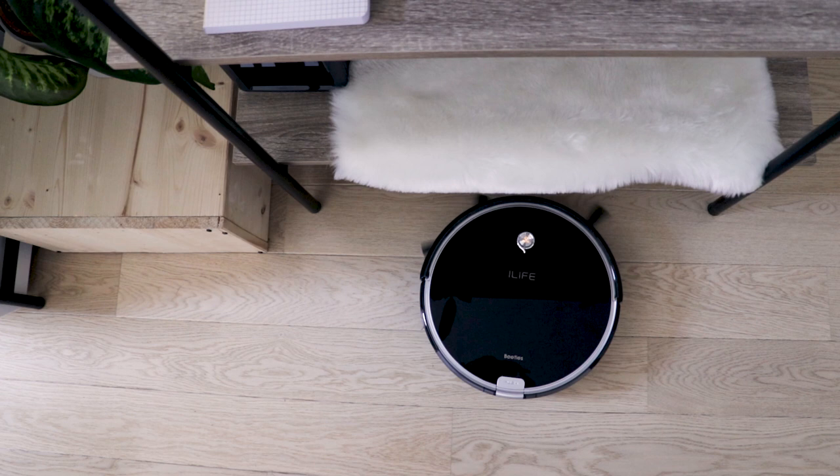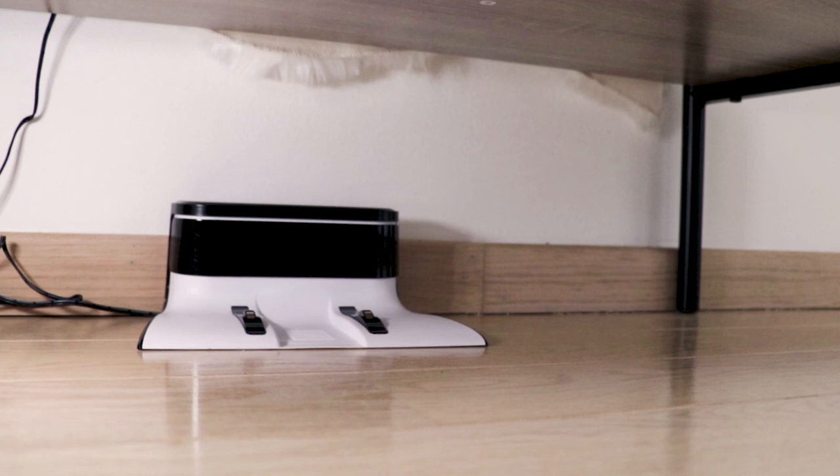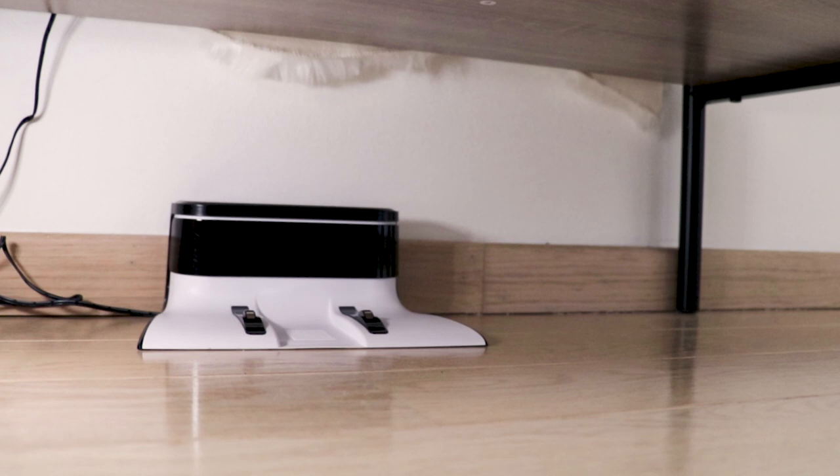I've hidden the charging station under my shelf, and even though it's obstructed more than the instructions allow, Beetle still easily finds its way home every single time. And it's not an eyesore in the middle of the wall.